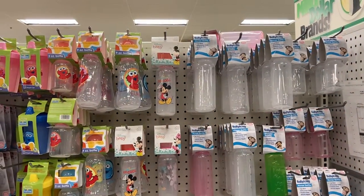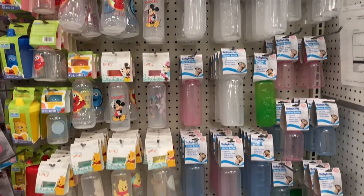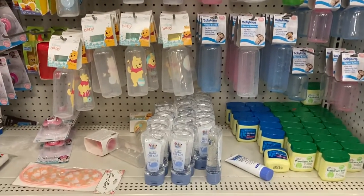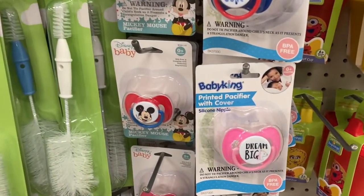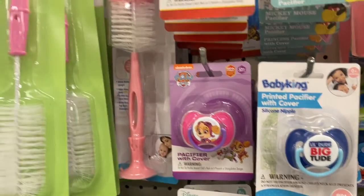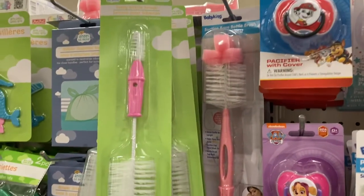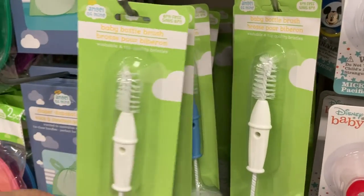And then if you already have a baby, here are some things that they have. They have lots of different bottles here, some paper, some baby oil gel. They have these printed pacifiers — this one says Dream Big, there's Mickey, there's Paw Patrol. There's some baby bottle brushes right here. You've got the pink, the white, and then the blue in the very back there.